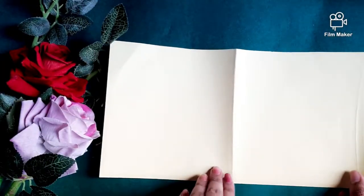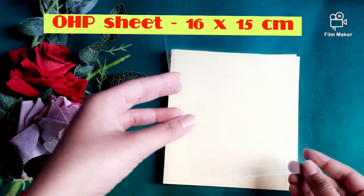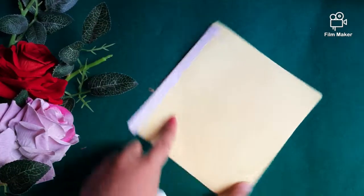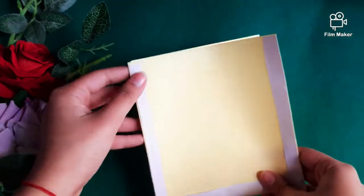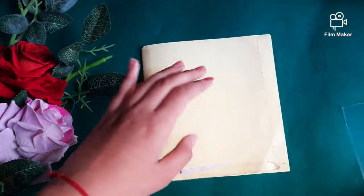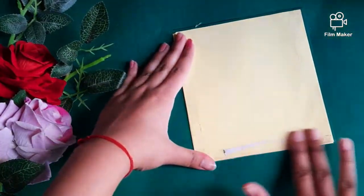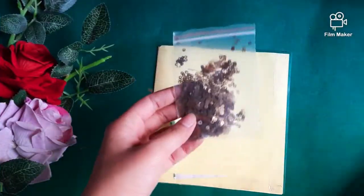For the first card I have taken a yellow sheet measuring 16x13 cm and an OHP sheet measuring 16x15 cm. Take flat double-sided tape and attach it to all three sides — right, left, and bottom. Then remove the upper layer of the double-sided tape and attach the OHP sheet.